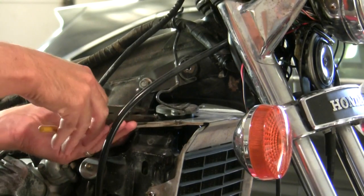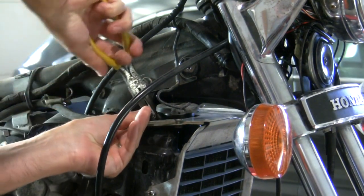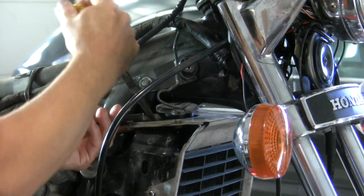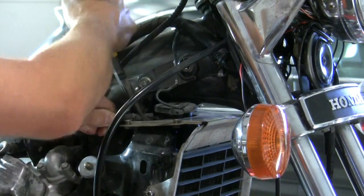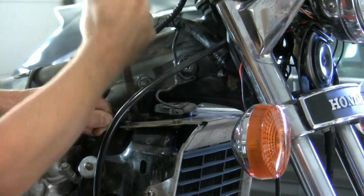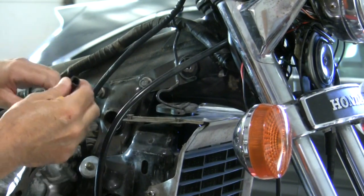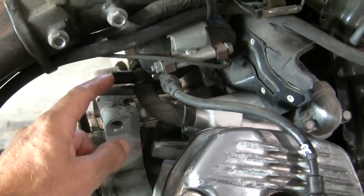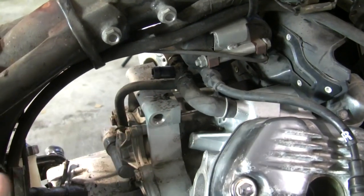I'm going to loosen this bypass hose from the radiator. That looks like a hose that could use replacement — yeah, pretty brittle. Next step is to remove the breather hose on the back side of the engine, but I already did that as part of my carburetor removal, so see that video.